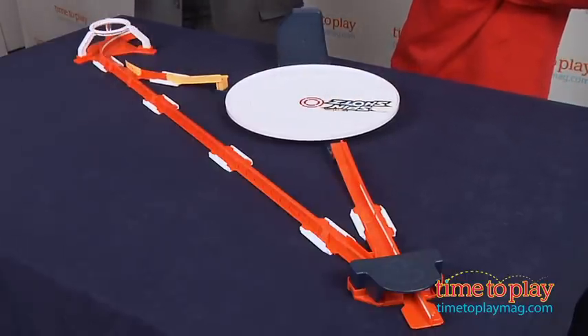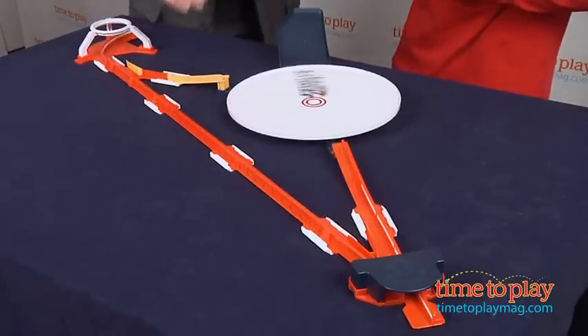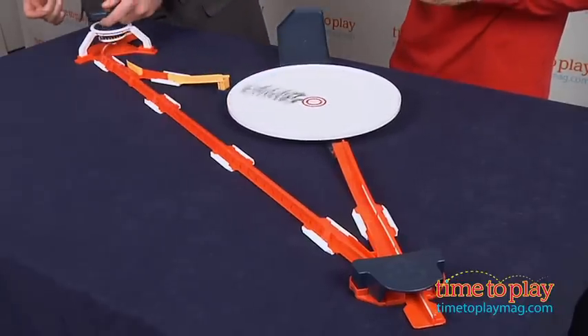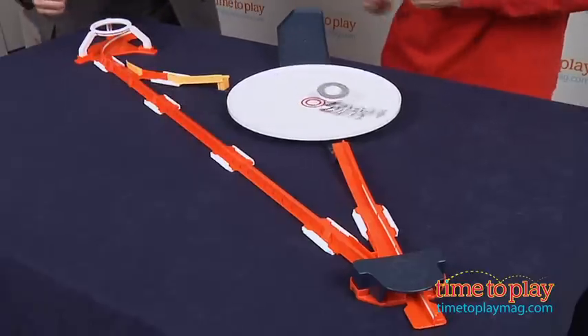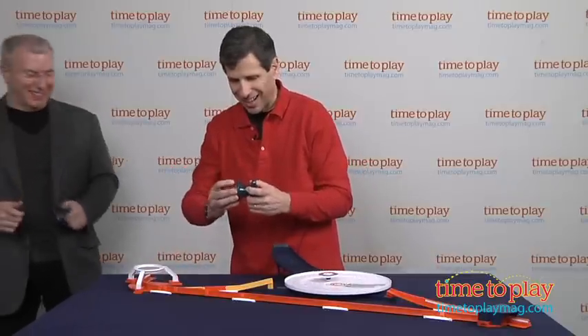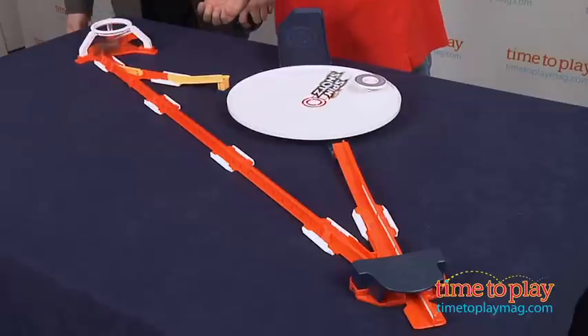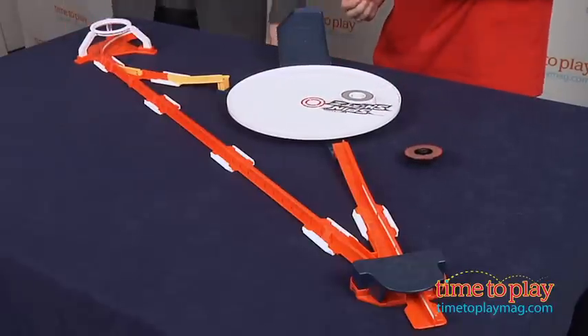So, you ready to give it a shot? Who's going first? I'll go first. I'm launching mine. It's spinning. You landed. I flipped mine — no, it wasn't done. I win! That's right, not yet. There it goes.